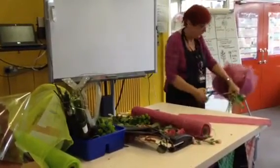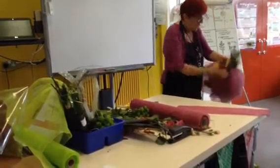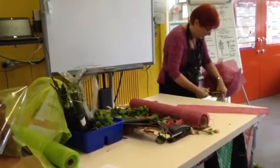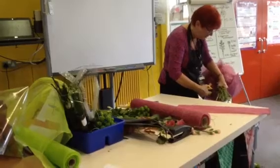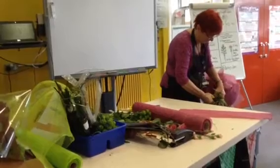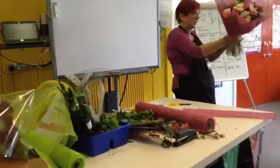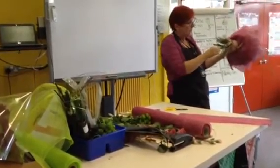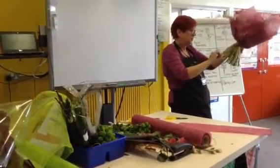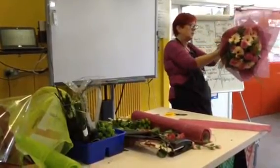We're going to aqua pack it. You put the portions two-thirds and a third, and it's best to hold all the stems together over a bin. Cut your stems, and if you've got any gerberas that are wired, you need to go up with the wire.